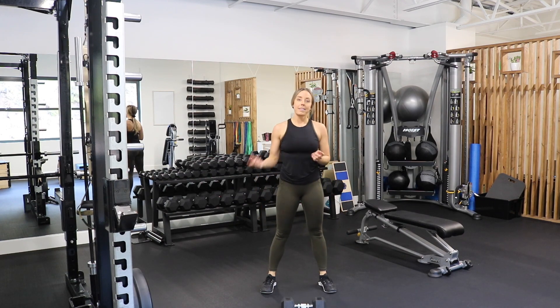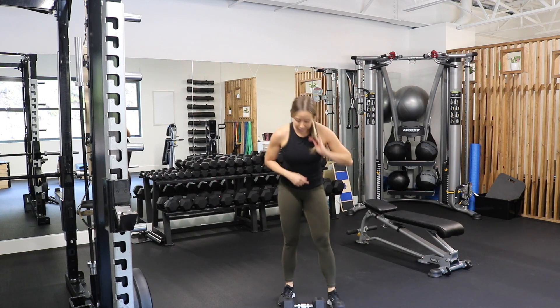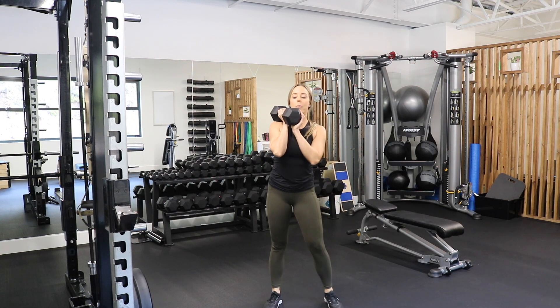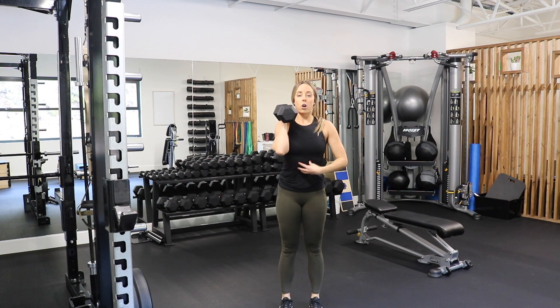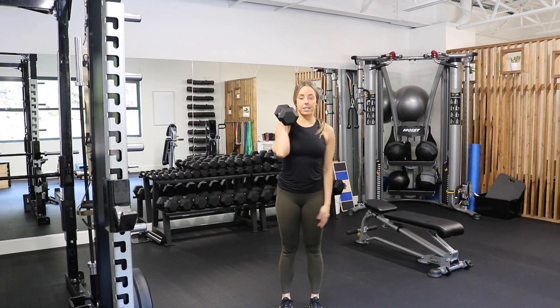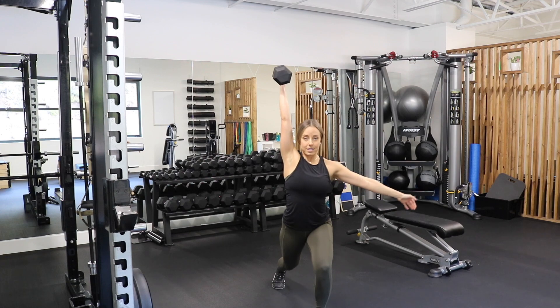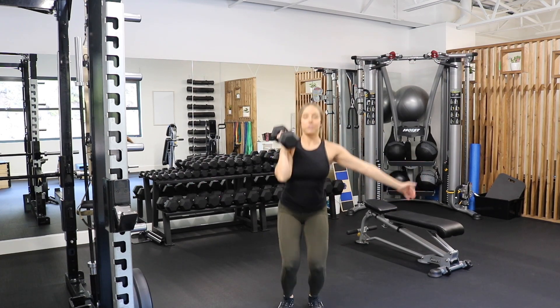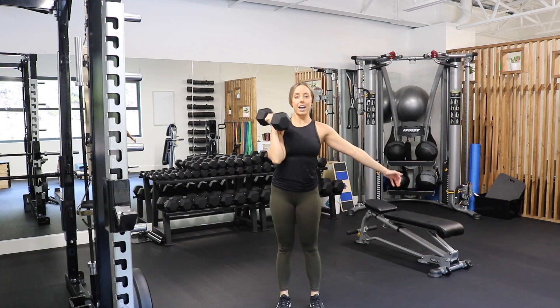The third exercise is a split jerk with one dumbbell. Hold it on one side, strong core — you're going to hop and lunge at the same time. So hop, stick it in the lunge — hop, press, land in that lunge. Ten on each side.